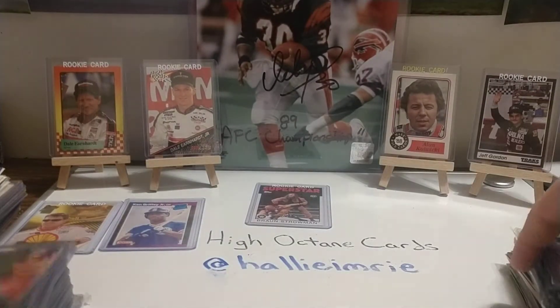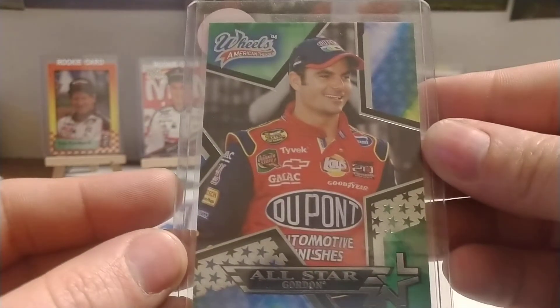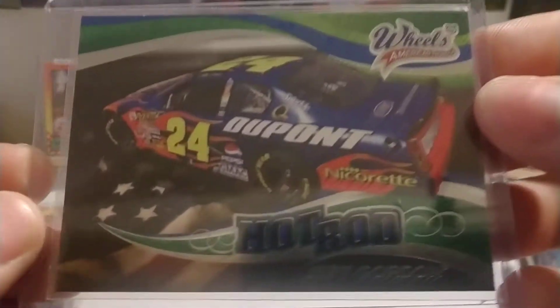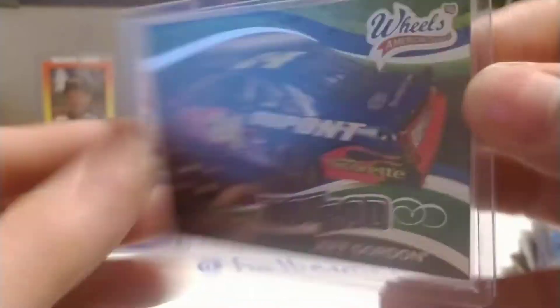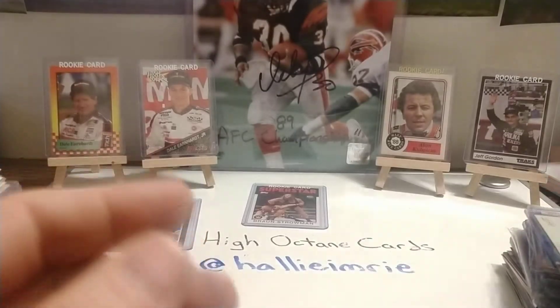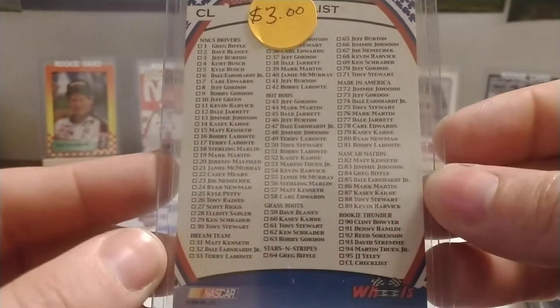Then we had the Dream Team from '06 American Thunder base set card number 37. We had that one already — that's the base set from '04, number 42. We have another car card, Hot Rod from '06, number 43. We have a base set from '06 — that's the checklist.